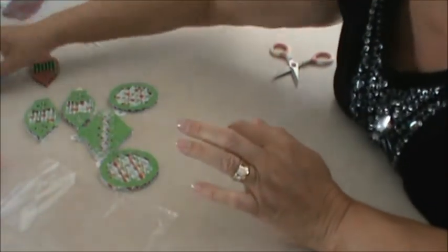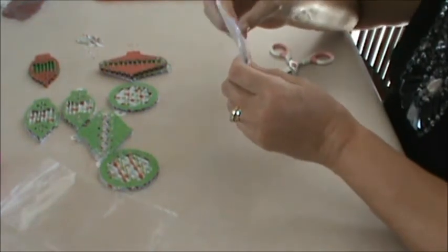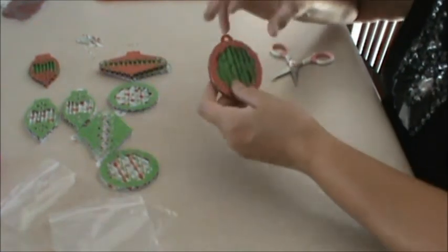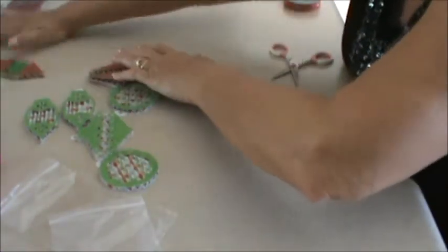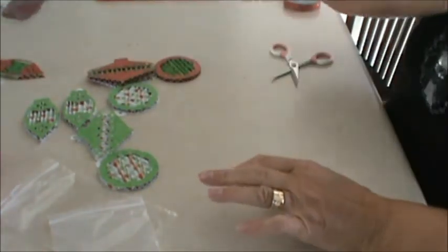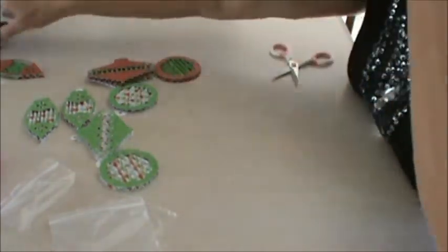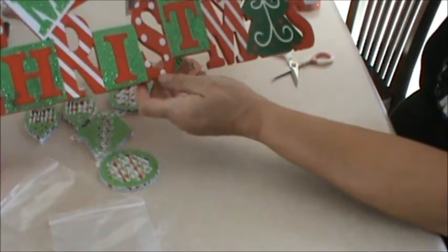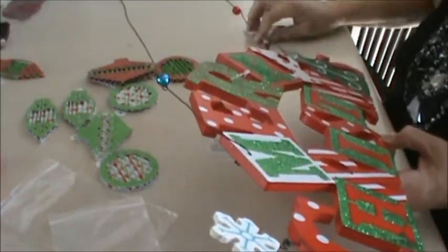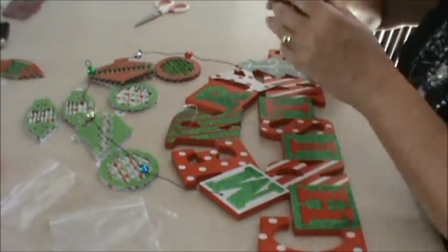Okay, now we've got our ornaments made. Bobby sent a lot of ornaments and I have to put together my six. Now look at what I bought — 40% off, ladies! Nine dollars with four dollars off means I paid about five and a half dollars for it. Isn't that cute? Now I'm going to take some ribbon and hang a couple of these ornaments from the wall hanging.